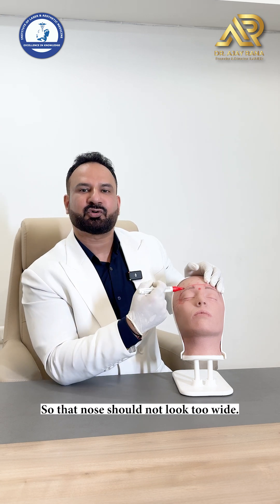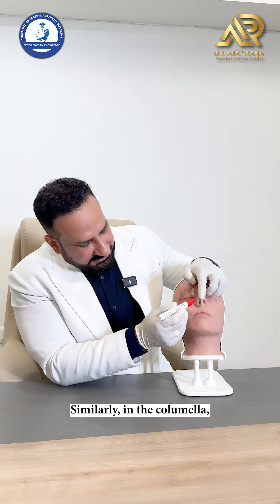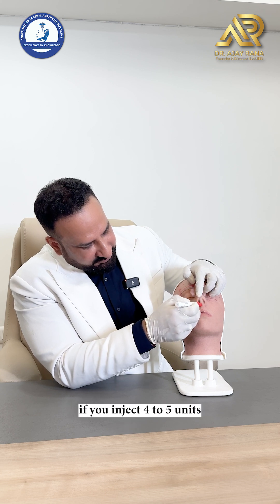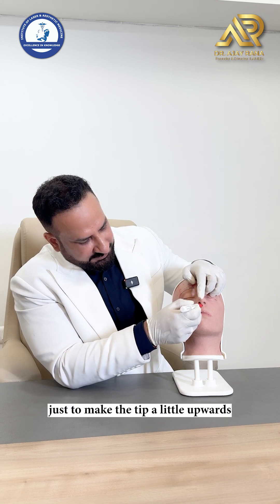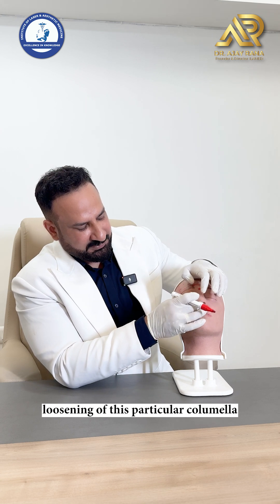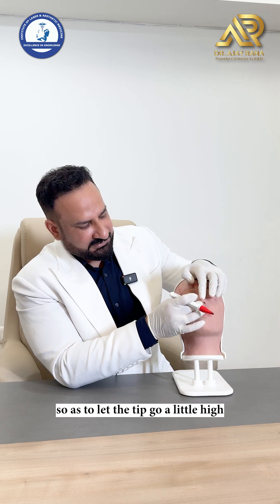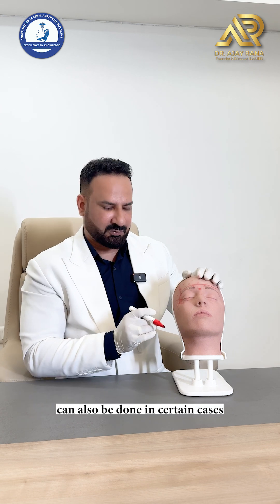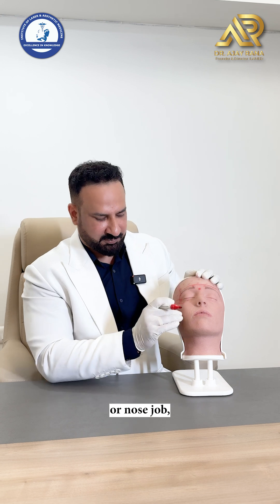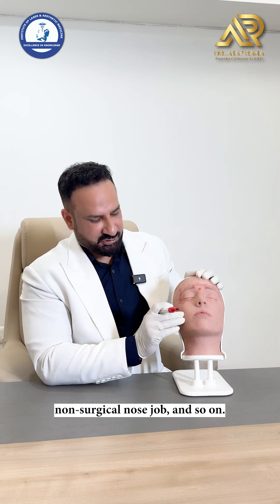Similarly, at the base of the columella, injecting 4 to 5 units loosens the columella to let the tip go a little higher. This can also be done in certain cases when planning a liquid rhinoplasty or non-surgical nose job.